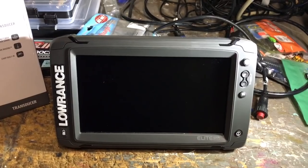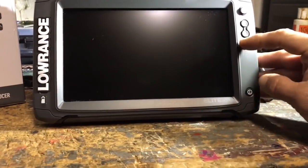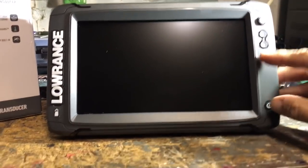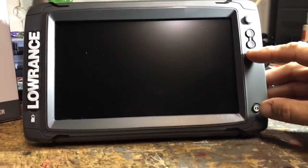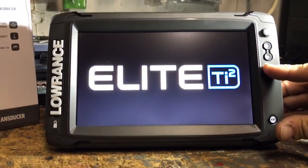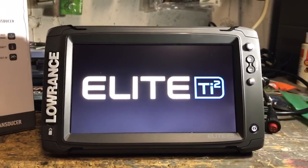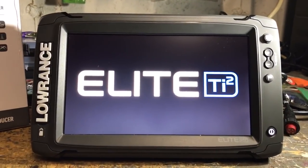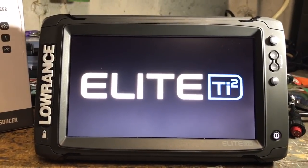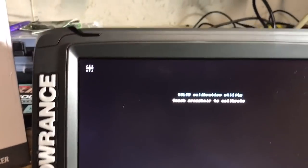The other thing I'm going to do is go through the touchscreen calibration process. With the unit off, press and hold the waypoint button and power the unit on — easier said than done with one hand while videoing. Continue to hold the waypoint button, you'll hear a double beep, then let go and it should start the auto-calibrate process. On the Elite TI2 it's going to ask for some help from the user.